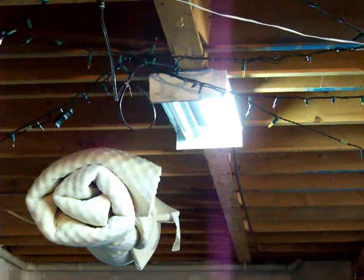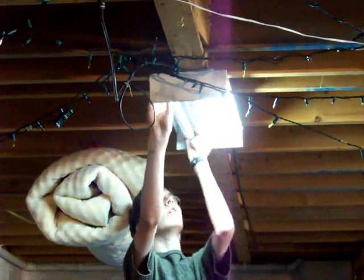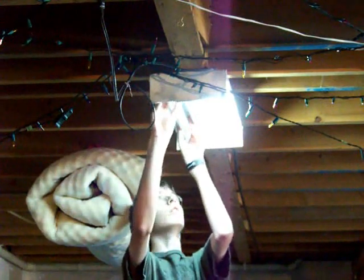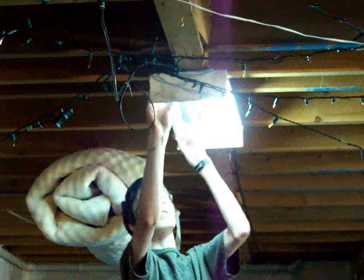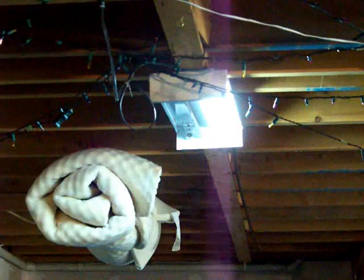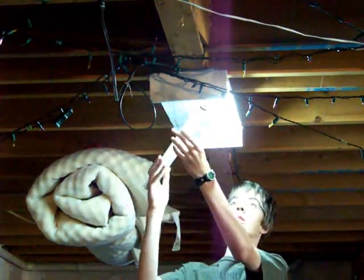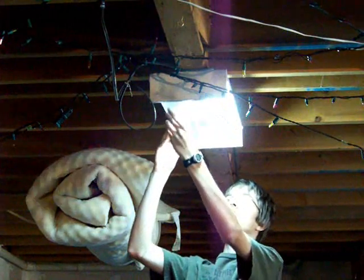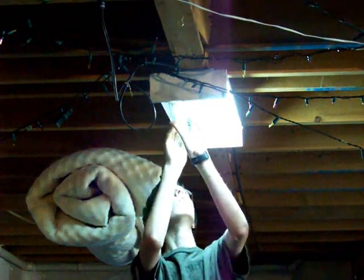The first thing to do is to try relamping. To do it, we'll remove the whole tube by turning it in one way or the other — it doesn't matter. Depending on the lamp holders, you may have to turn the tube a complete quarter of a turn, or barely turn it 20 degrees. Then pull the tube. Once removed, install a new working tube the same way but with reverse steps. Push it in place, then turn it so the notch on the end cap is aligned with the center of the lamp holder.